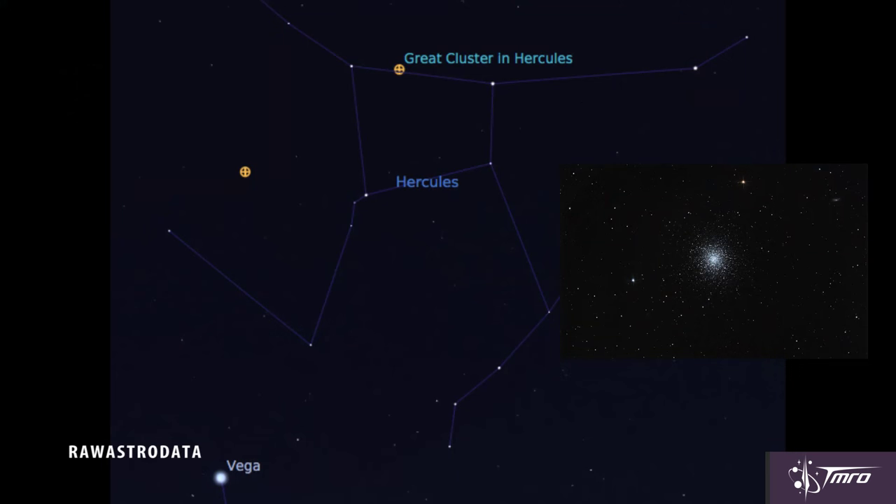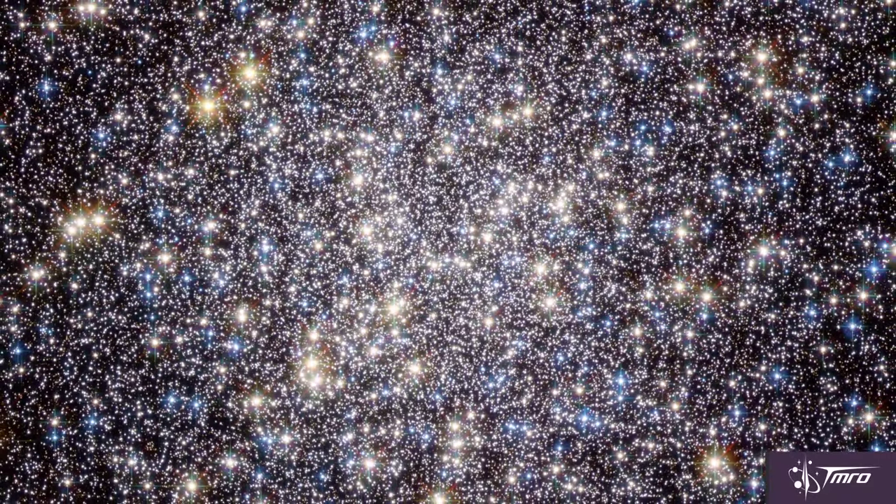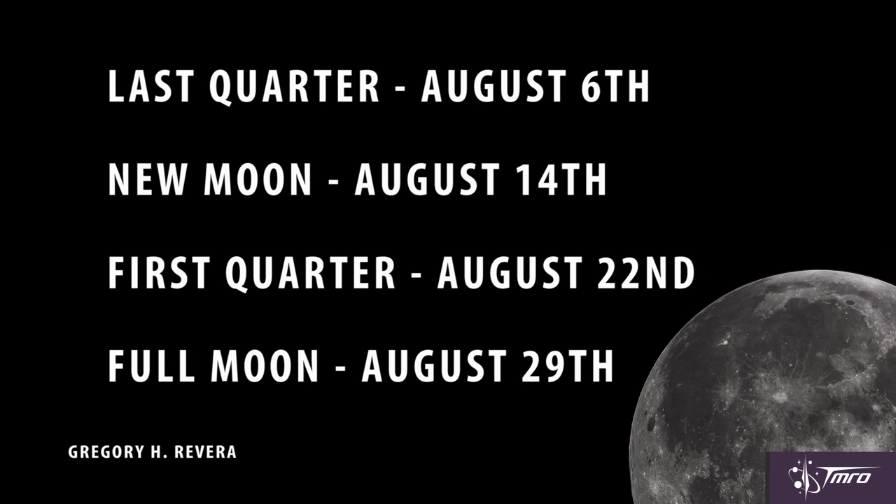Discovered by Sir Edmund Halley in 1714, M13 — the Great Cluster in Hercules — is one of the largest globular clusters we know of, with a whopping 300,000 stars. In very dark skies, M13 is a naked-eye object, but binoculars and a small telescope can coax it out and give you much more detail. Find the bright white star Vega high up in the sky by 11 p.m., head off 15 degrees to 1 o'clock of Vega, and that's where you'll find this behemoth. And here's your moon for August 2015.